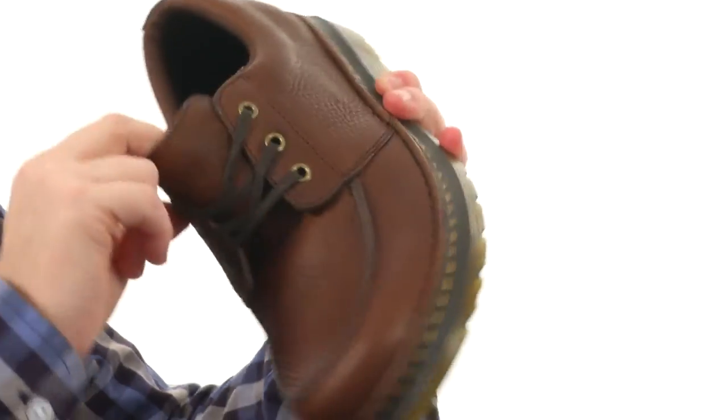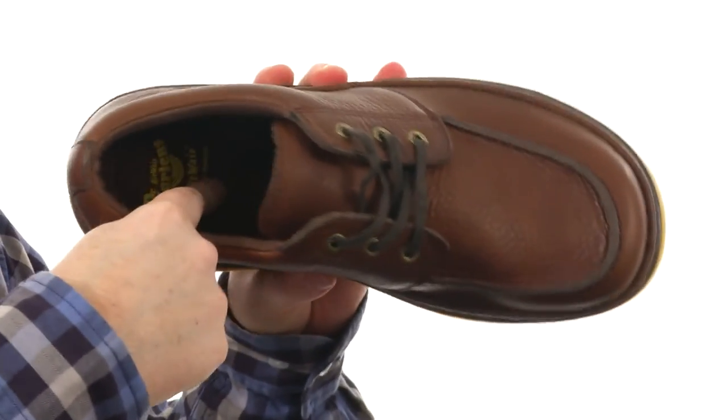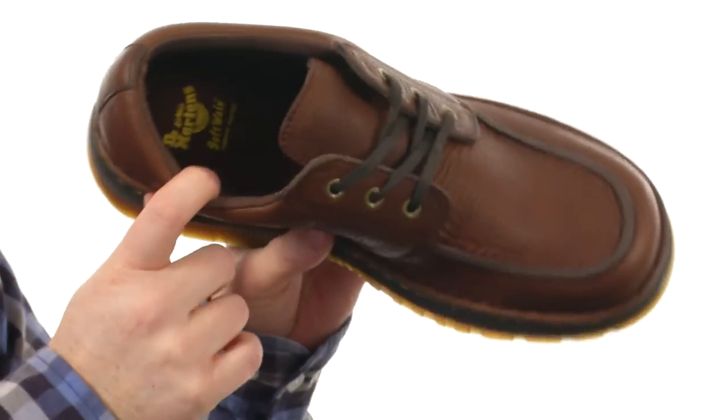Then on the interior, we've got the softer memory foam footbed — it's going to mold to your foot and keep you comfortable throughout the day. I think it's time to put the Lubbock on your feet from Doc Martens.